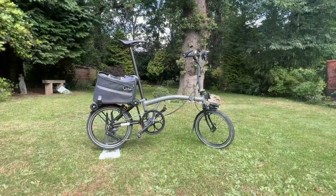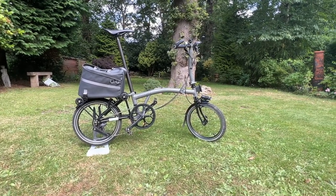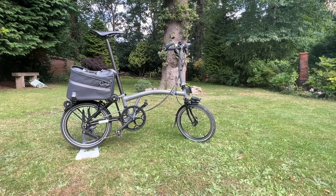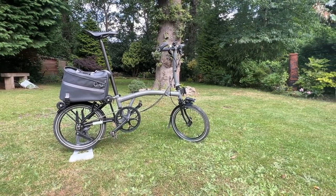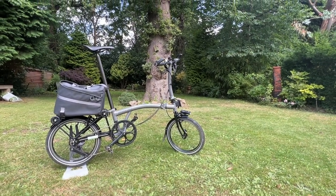So that is the Brompton P Line in a sparkly gray — rather attractive sparkly gray color — with a number of upgrades and modifications I've made to it. Have I finished with them? Well, maybe, and maybe not.